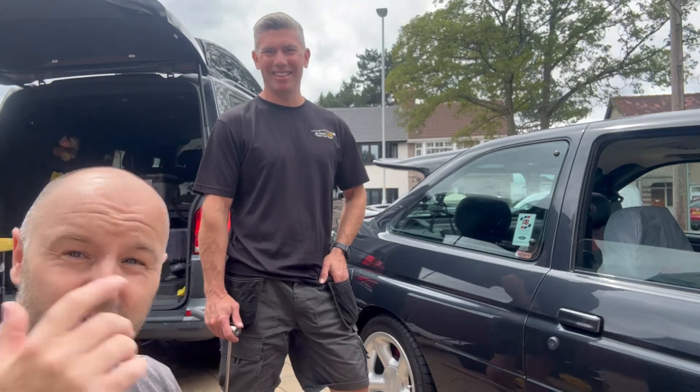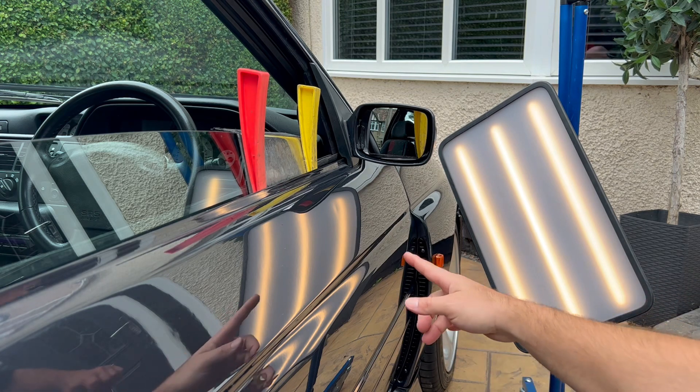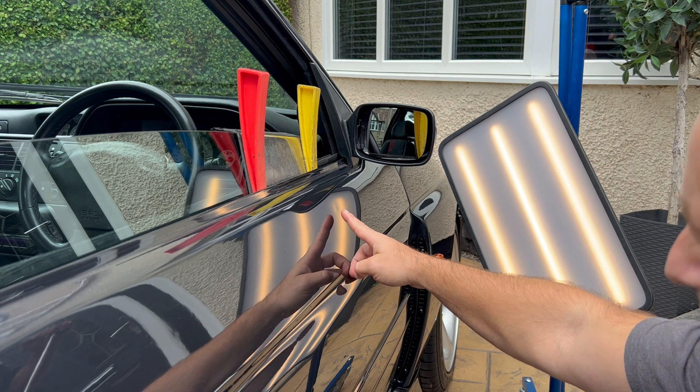Kev's set up all the stuff, so we're just going to watch him now and see how we get on.